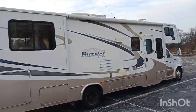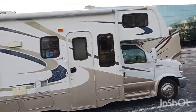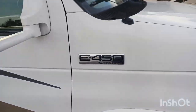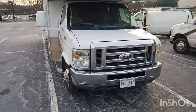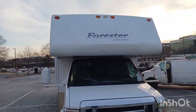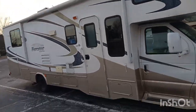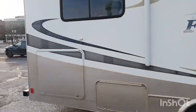Hello everyone, in this video today we're going to find out why the generator won't start on this RV. As you can see, this is an E-450 Super Duty — it's a beautiful RV, a full truck RV called the Forester by Forest River. So we are about to find out why the generator won't start; let's see what we can find.